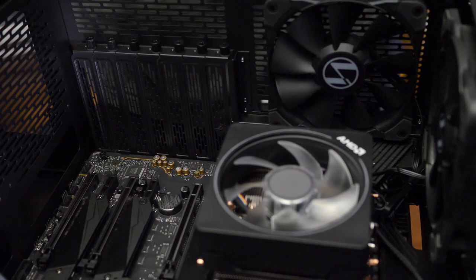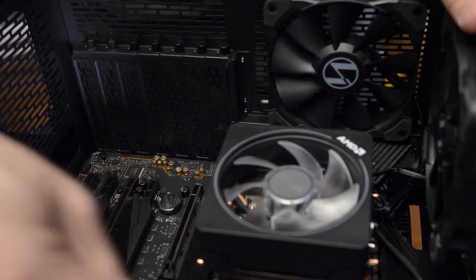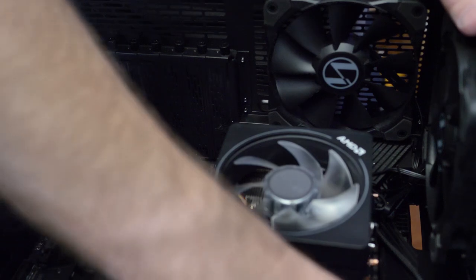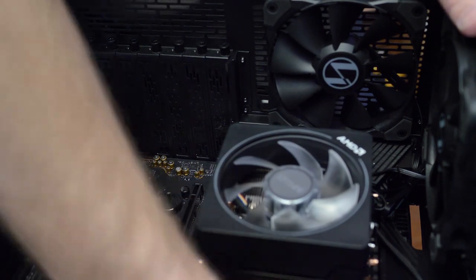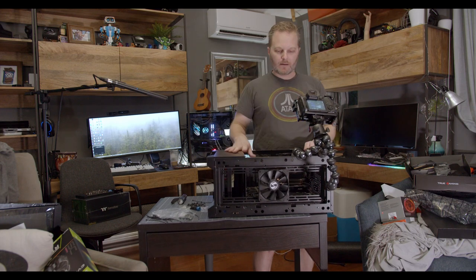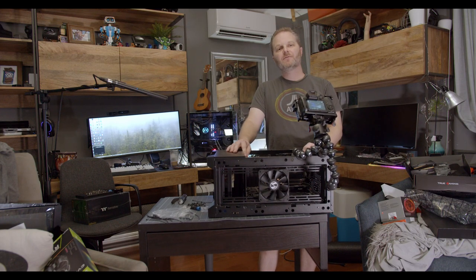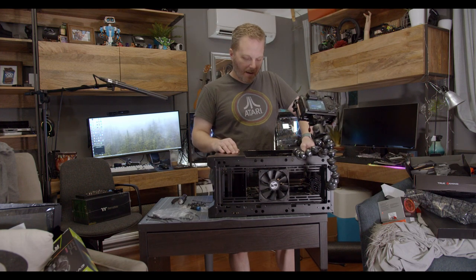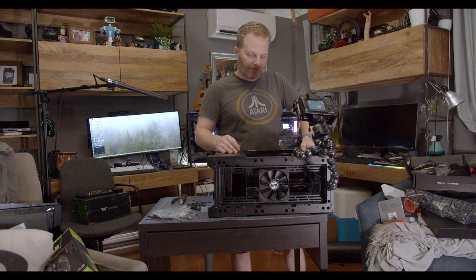One thing you should be aware of: if you've got RGB included with your computer, there are two different competing RGB protocols. One is addressable RGB and the other is generic RGB. The reason you want to care is one runs 5 volts and the other runs 12 volts, and you need to make sure you're plugging the right RGB into your motherboard so you don't fry any components.